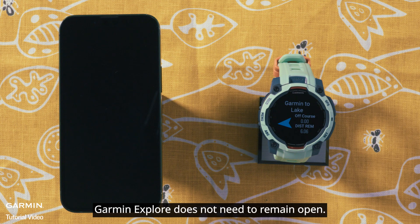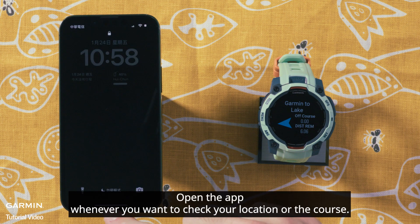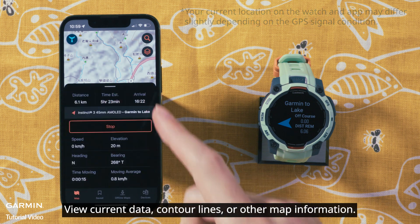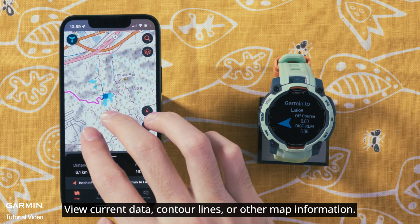Garmin Explore does not need to remain open. Open the app whenever you want to check your location or the course. You can view current data, contour lines, or other map information.